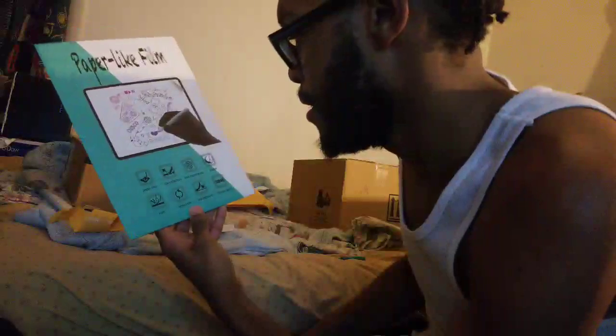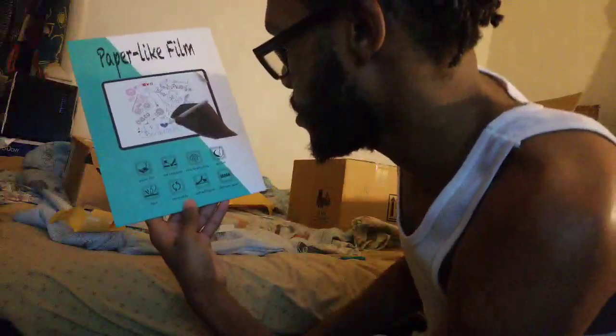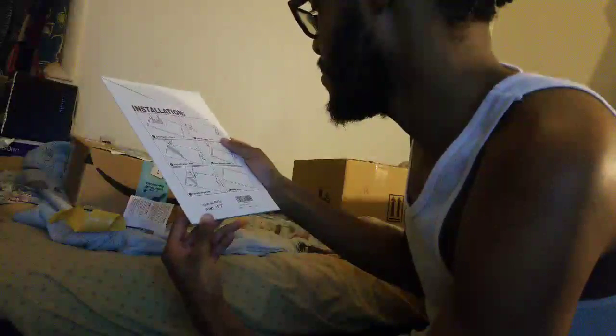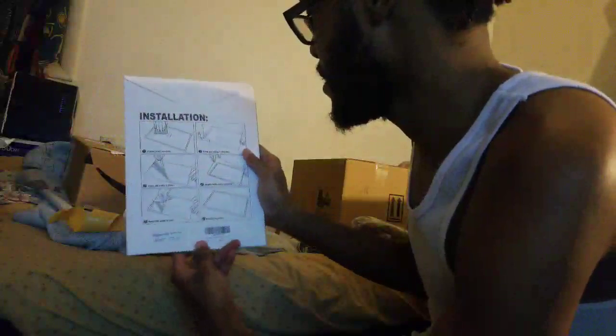It may not sound like it in my voice because I'm usually real chill, but I'm hyped. This is the paper-like film, so when I draw on it it'll feel like I'm actually doing traditional art. Paper-like, low reflection, less fingerprints, smooth hard removable self-adhesive film from Japan — good quality. Next, on to the big one.